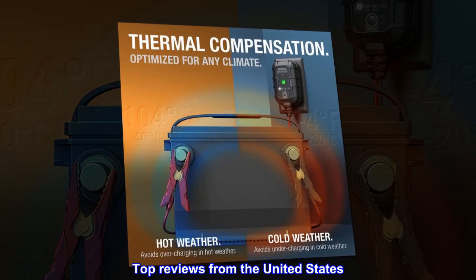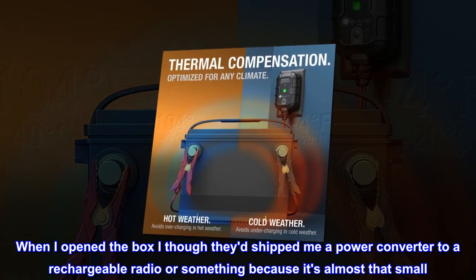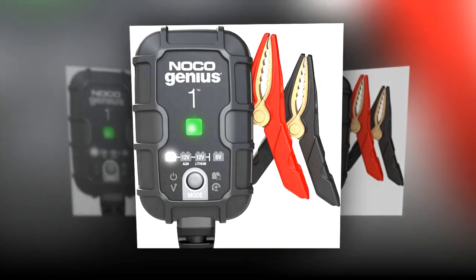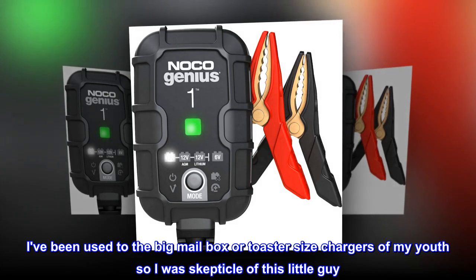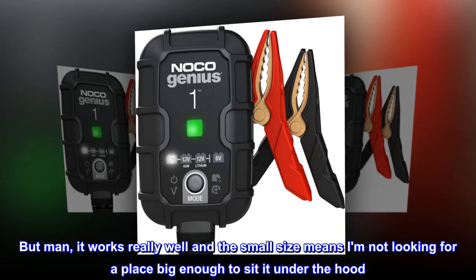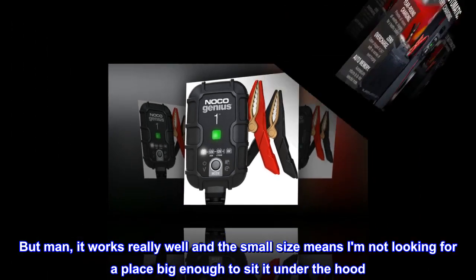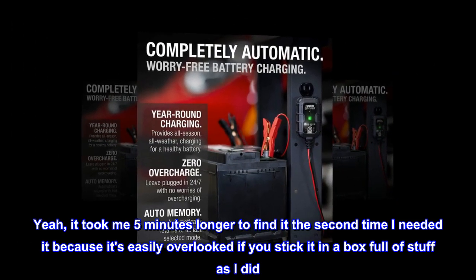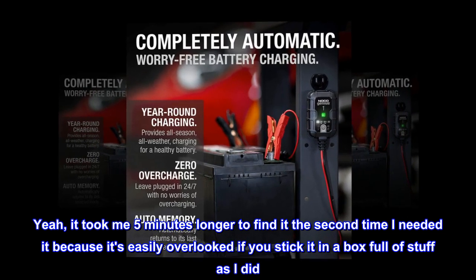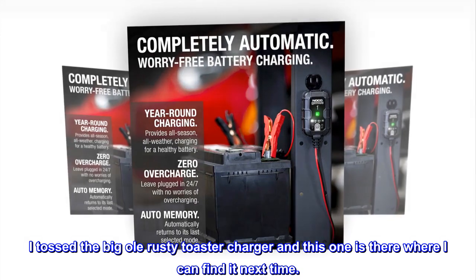Top reviews from the United States: 'Works well and it's so small. When I opened the box I thought they'd shipped me a power converter to a rechargeable radio or something, because it's almost that small. I've been used to the big mailbox or toaster size chargers of my youth, so I was skeptical of this little guy. But man, it works really well and the small size means I am not looking for a place big enough to sit it under the hood. It took me 5 minutes longer to find it the second time I needed it because it's easily overlooked if you stick it in a box full of stuff as I did. I tossed the big ol' rusty toaster charger and this one is there where I can find it next time.'